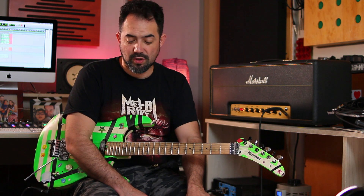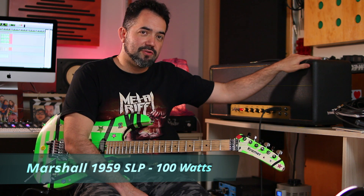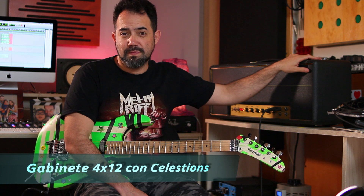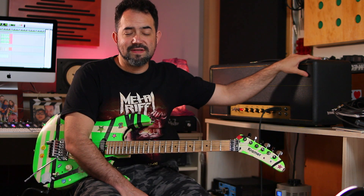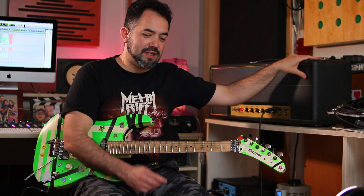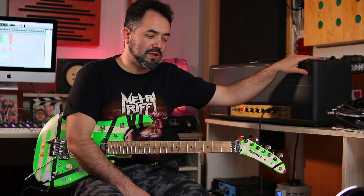Tengo seteados algunos efectos pero en rigor vamos a ir paso a paso sin depender de efectos. Necesitamos un Plexi, y este Plexi lo tengo conectado a una caja 4x12 que tiene dos Vintage 30 y dos Black Backs del año 77. Los Black Backs de esa época son muy similares a los Green Backs, súper vintage — 43 años tienen esos parlantes — así que ya tienen una mordida ultra vintage muy muy atractiva.